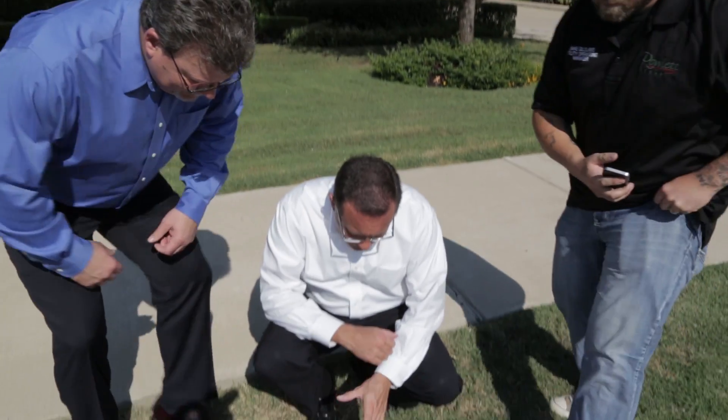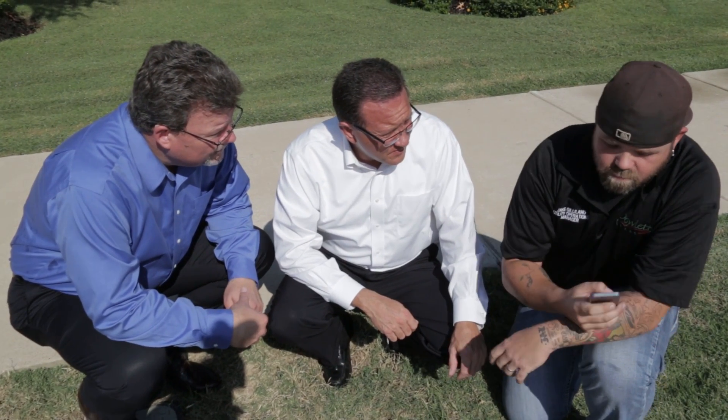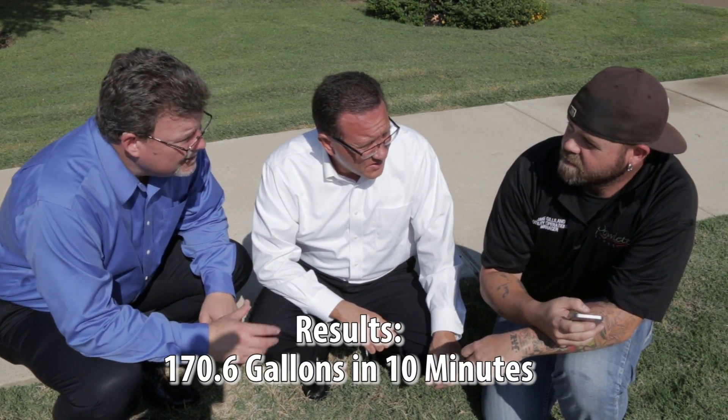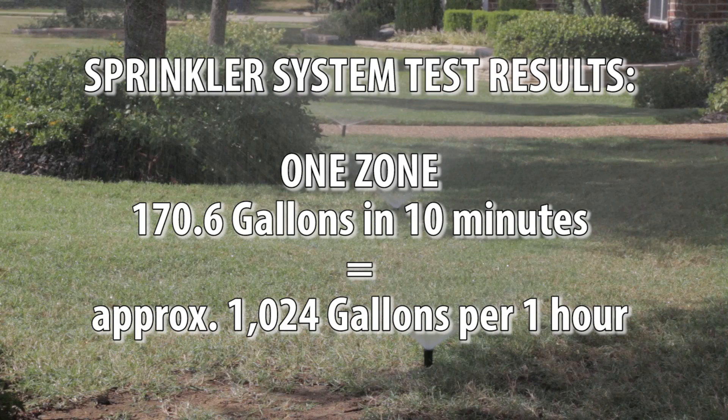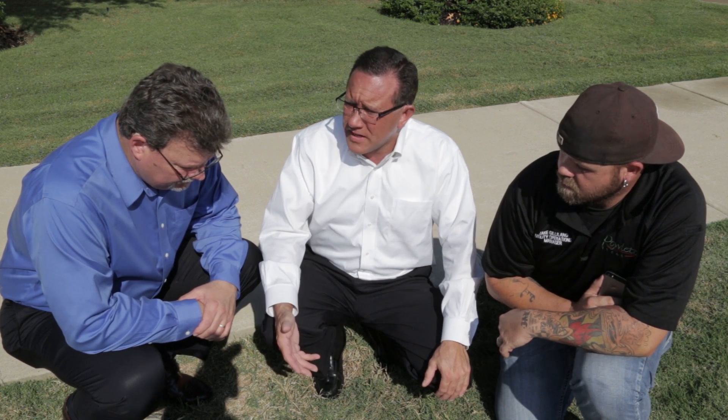We've completed all the watering. Let's go out and check the meter again to see how much water we actually used. The new reading is 1,378,158.6 gallons. So Jake, how many gallons was that? That comes out to 170.6 gallons in 10 minutes. So that would be about 1,024 gallons per hour. Depending on how your zones are set up and how long you run it, that's over 1,000 gallons per hour through your meter. It's very easy to think about how many times a week you water and how long per station — you could easily have a 30,000 or 40,000 gallon bill depending on the amount that you water.